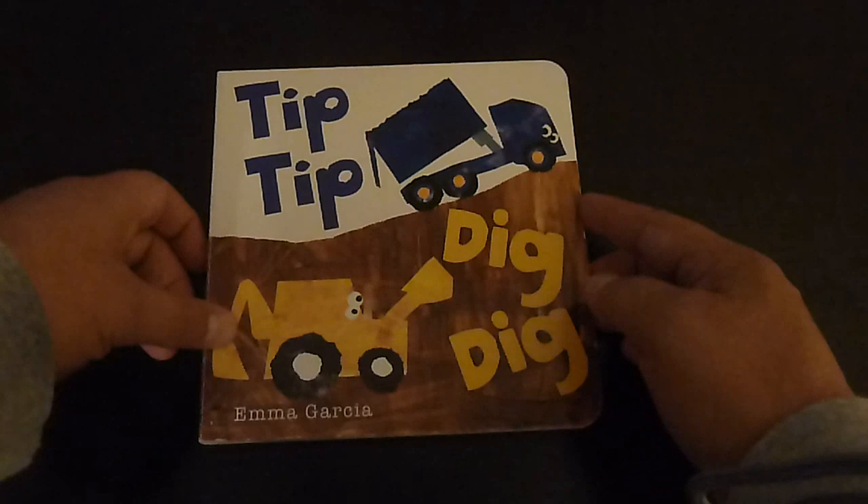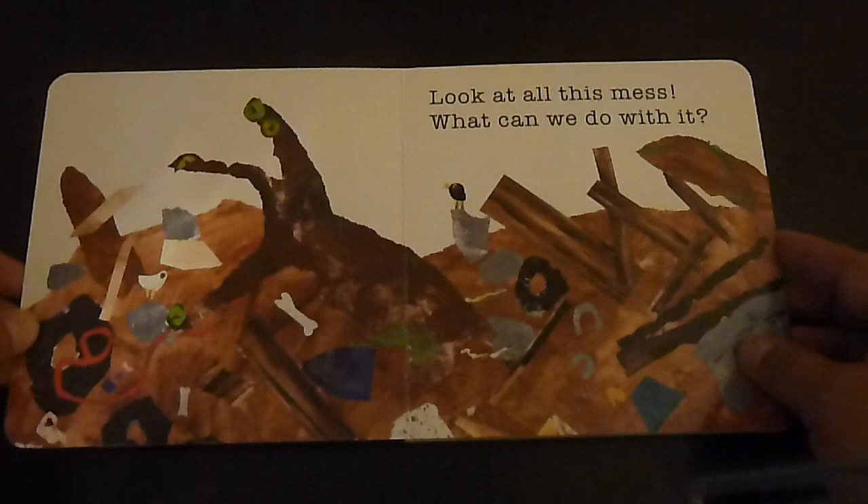Tip Tip Dig Dig by Emma Garcia. Look at all this mess. What can we do with it?